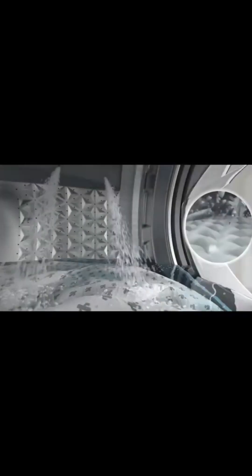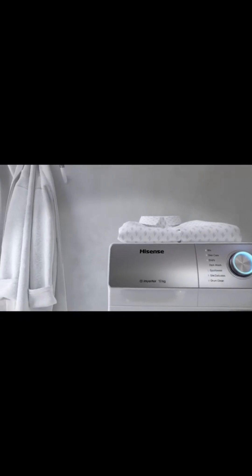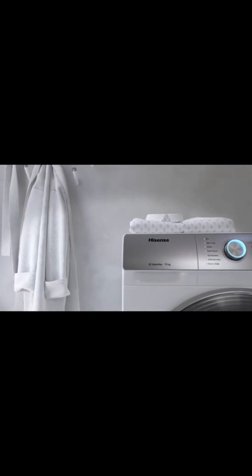We are talking about the warranty. This warranty is 2 years comprehensive and 10 years on the motor. The outer body material is pre-coated metallic shield sheet.